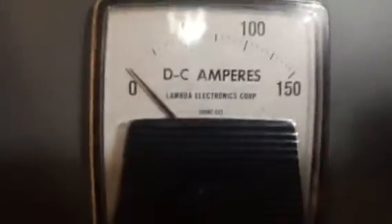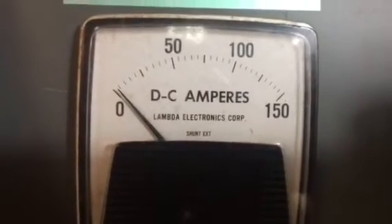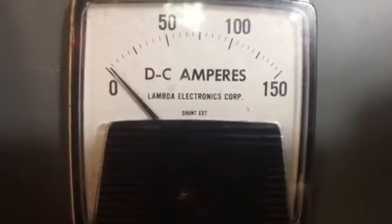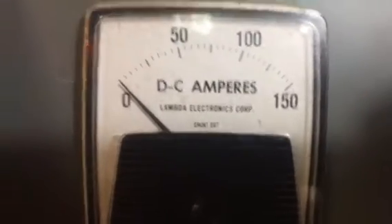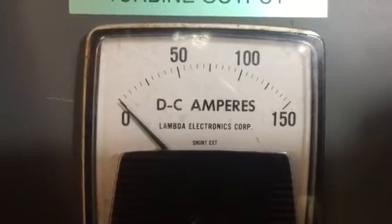Now they're coming up even more. So if it stays like this, the batteries are going to get charged up and they're going to actually be in. Hopefully, we'll get to a point where the dump load turns on, and we'll get to see that working tonight.